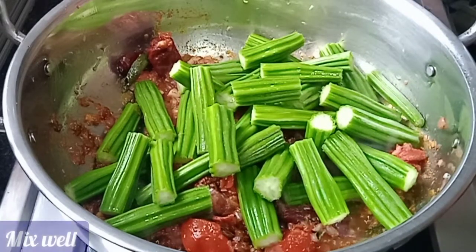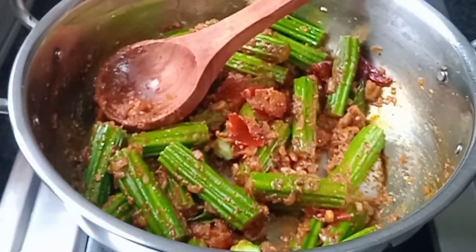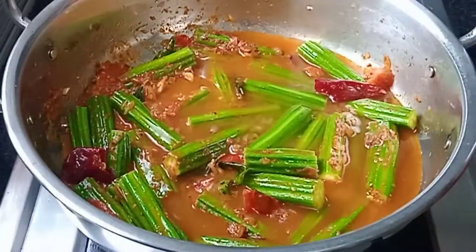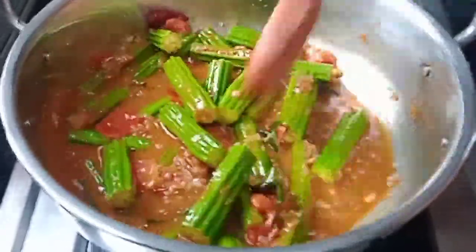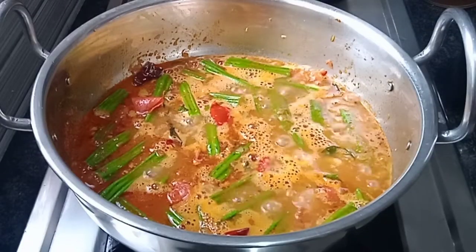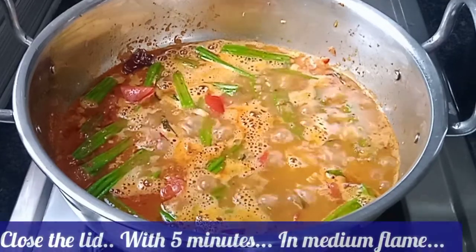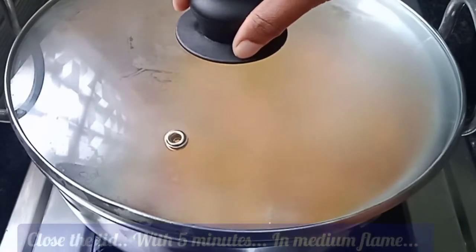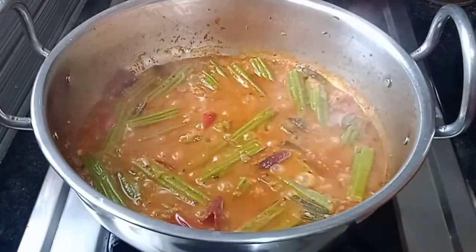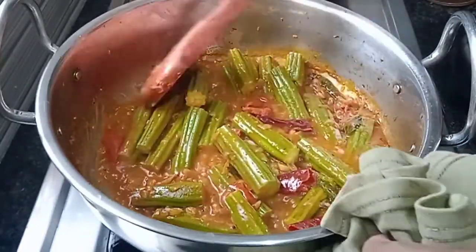Mix it in the pan. You'll see it turns red and goes dry — that's when you know it's ready. Let's cook the gravy.